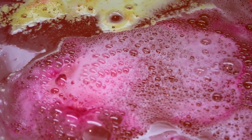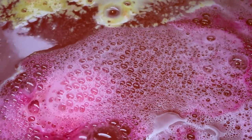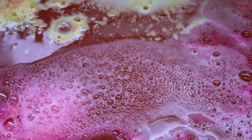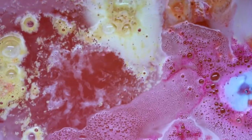Inside this bath bomb is bergamot oil, which is supposed to be uplifting. There's also Black Currant Absolute, which is supposed to give it a fruity scent, which is really nice — and it does have a really nice scent. It's quite soft, the scent; it's not too overpowering. And it also has Cypress Oil, which is soothing and detoxifying, so it's really nice for your skin as well. And it's quite moisturising too.